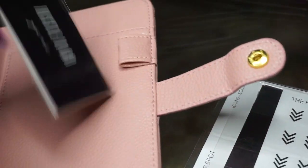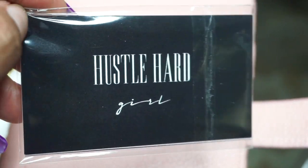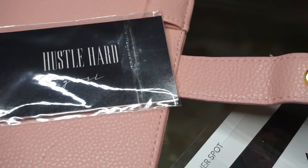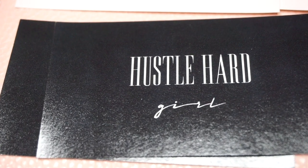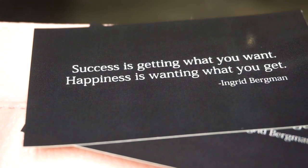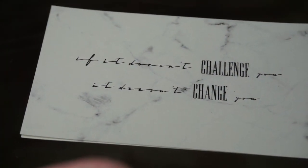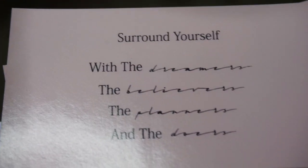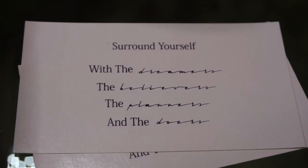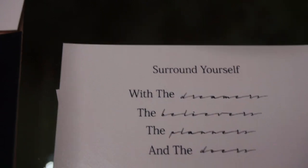I picked up some stickers from Minted Sugar — I wanted the planner cards but they were out, so they refunded me and I ordered the stickers instead. These read: 'Hustle hard girl, you call the shots babe,' 'Success is getting what you want, happiness is wanting what you get,' 'If it doesn't challenge you, it doesn't change you,' and 'Surround yourself with the dreamers, the believers, the planners, and the doers.'